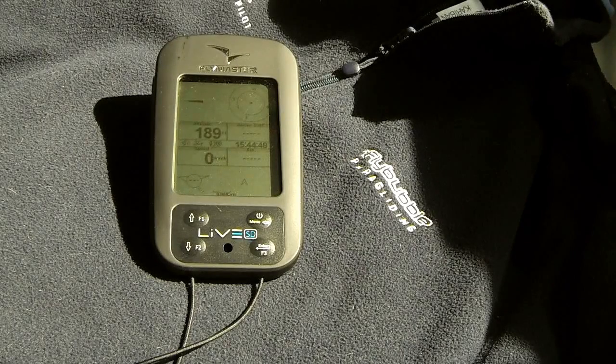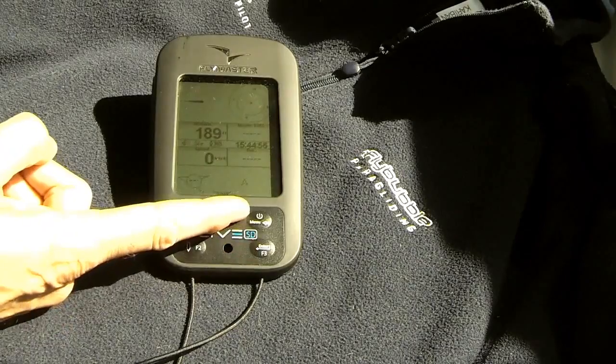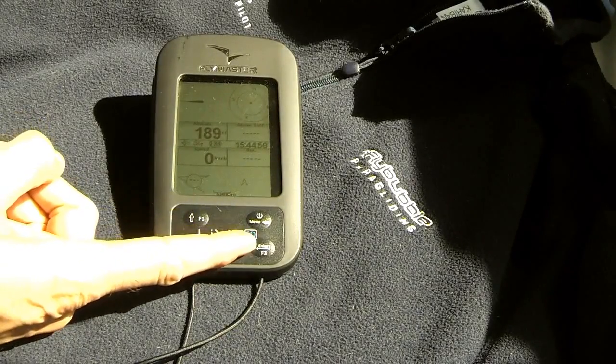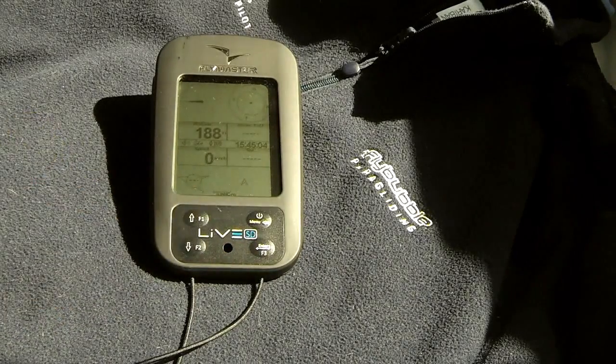The unit is controlled with the four menu buttons: up and down, select, menu, and enter. Menu brings up the menu; you can use up and down to highlight a selection, enter to select and move on, or the menu button to go back. It's quite an intuitive interface and fairly easy to use.